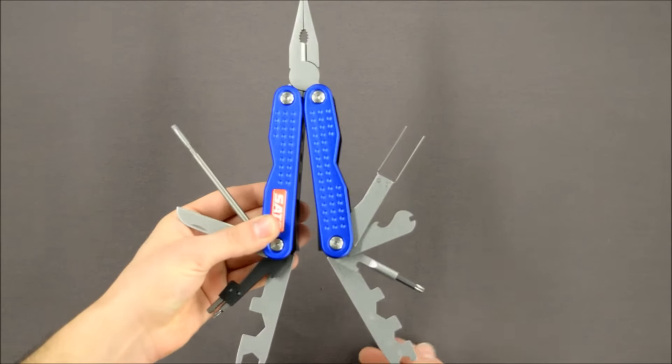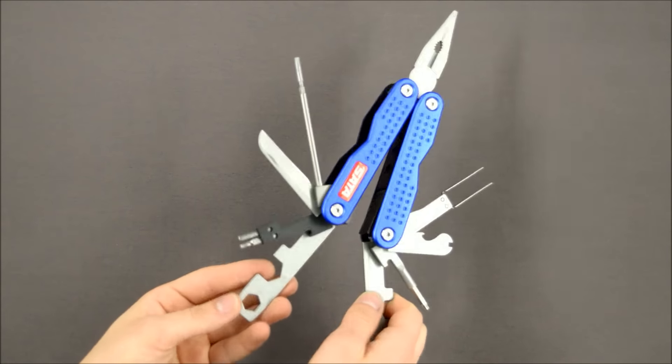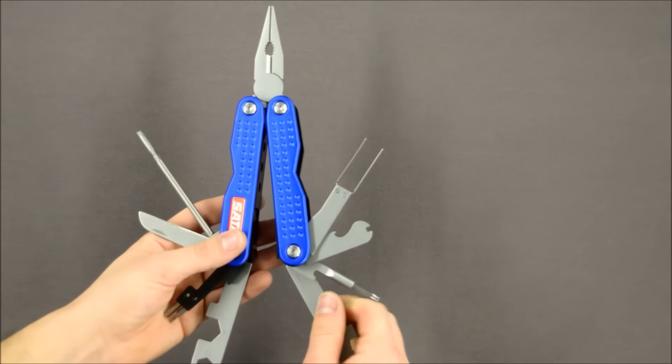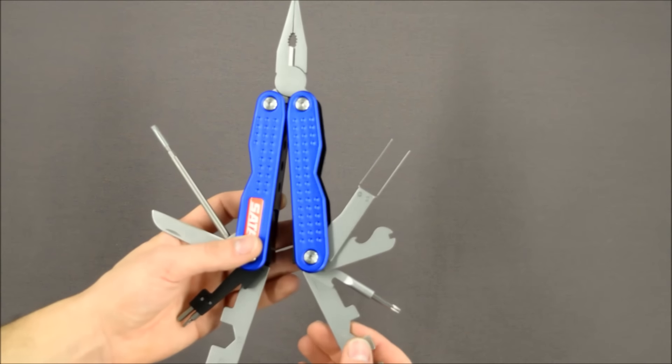As you can see, the Multitool is very strong and sturdy — it's anodized aluminium with stainless steel implements. So let's take a closer look at the Multitool and see some of the benefits of having this.